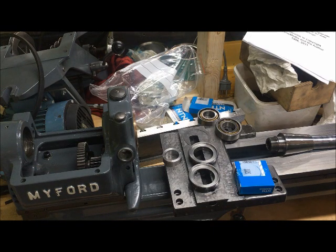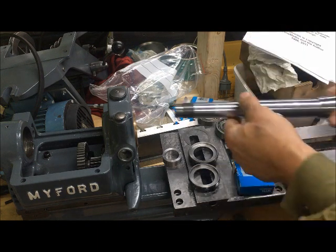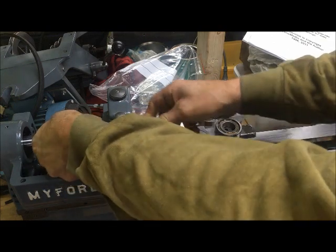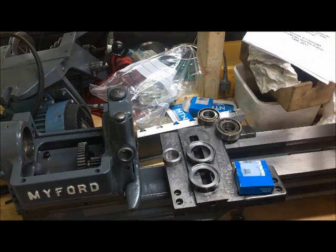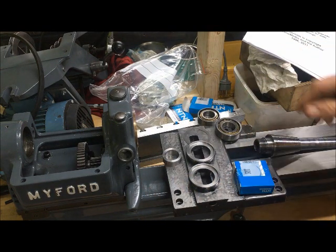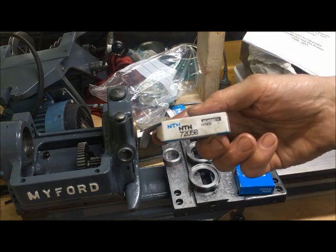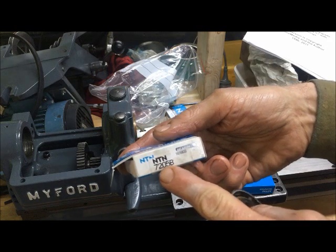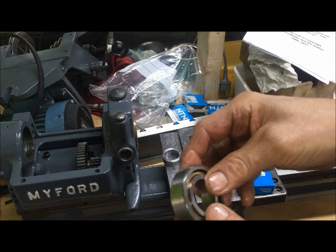Hi there, Jan Sverregen here with one of my older Mifords. I was trying to set up the spindle again — re-scrape, re-adjust bearings — and as you know I've been using the 17205B from NTN as a replacement for the original Mifords.